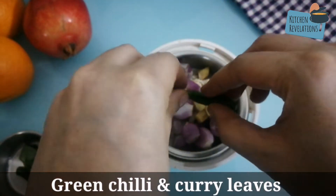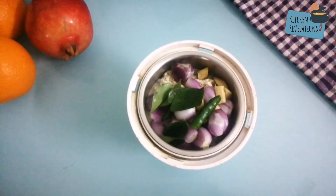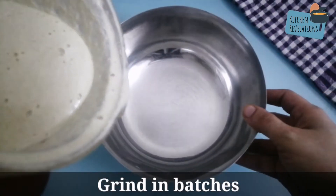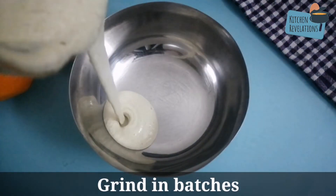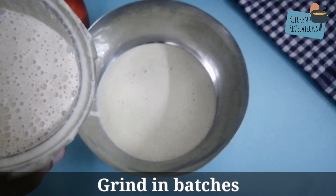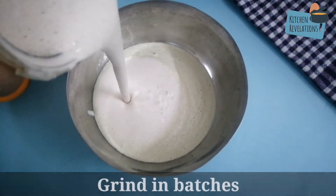Add one green chili and a few curry leaves. Grind everything into a smooth batter, adding very little water while grinding if required. Since my grinder jar is small, I ground it in two batches — if you have a larger one, you can grind it all together.